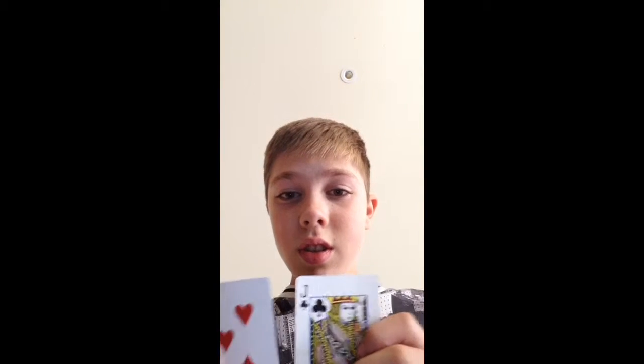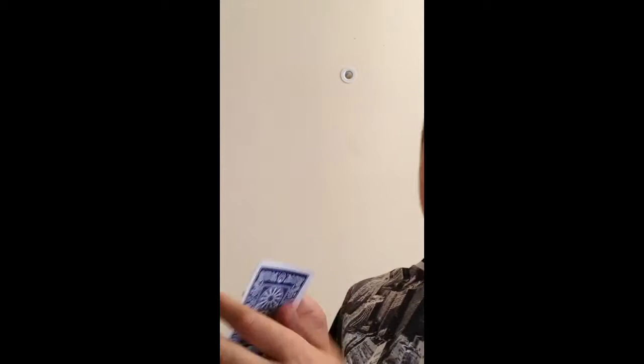There are two cards — you only need two. You put them together like this, as you can see. You say, 'Is this your card?'